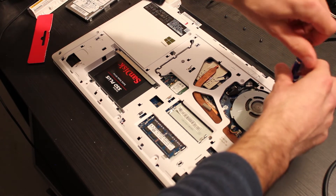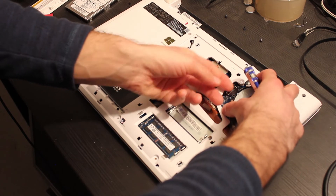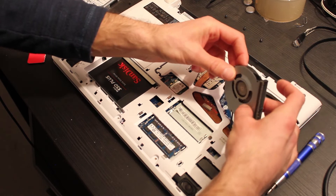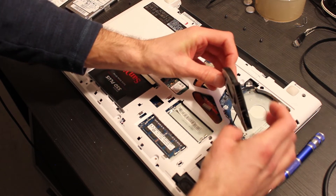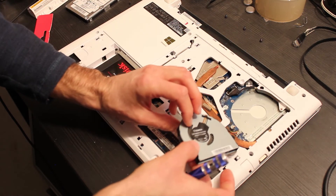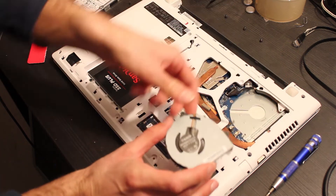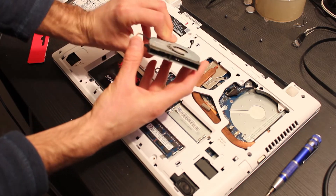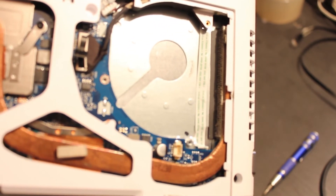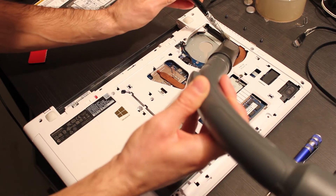Now we can unscrew the screws of the notebook fan. To remove the fan we must first disconnect the small cable. As we can see, the notebook's heatsink is full of dust and therefore struggles to dissipate heat. So let's go ahead and clean the heatsink and fan of the Lenovo Z50-70. To clean the heatsink I'm going to use a brush to scrub off the dust and a vacuum cleaner to suck it up.